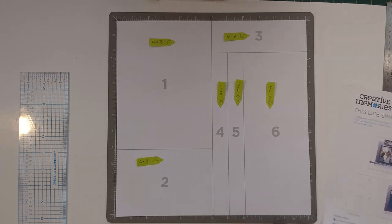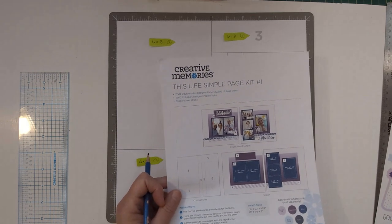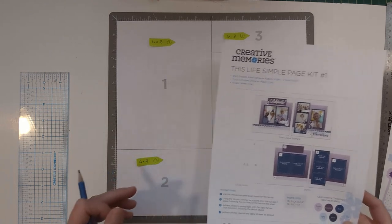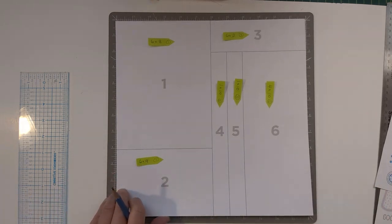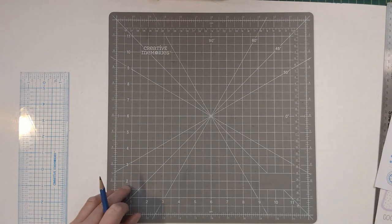If you've already cut your page apart and used it, I will have an instruction page of everything I'm doing today in the links — you'll find it in the description and you can print it off. So step number one: mark this one on your page.